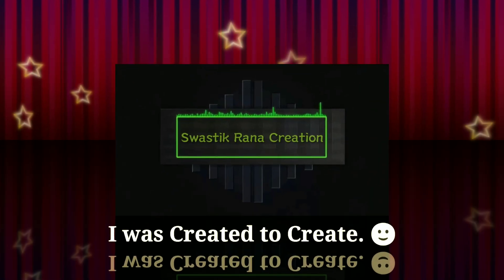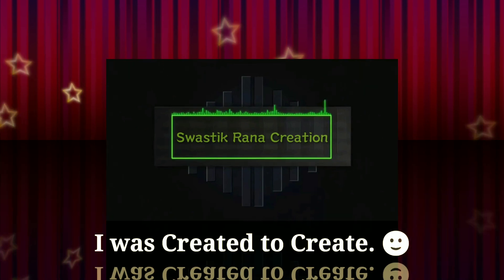Hello guys, welcome back to our channel. You are watching Swastigrana Creation. So let's get started.